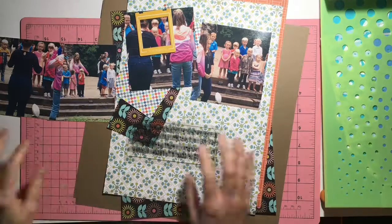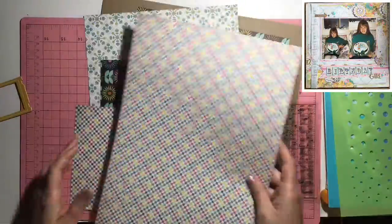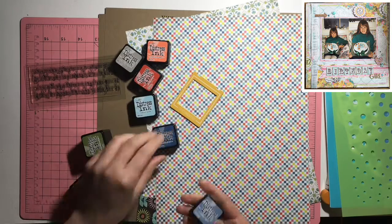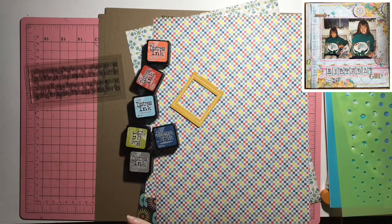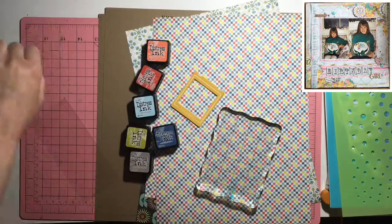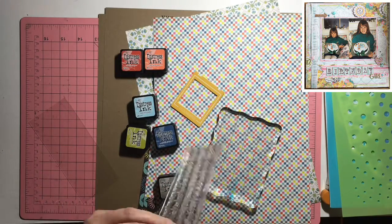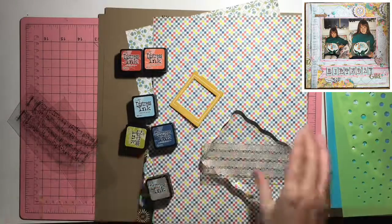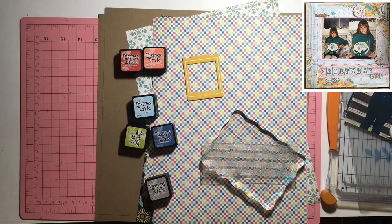Hey, JQ Crafty here with another layout I did for Chinese Whispers back in July. That's the layout shown up in the corner that I'm supposed to scrap lift. I had these pictures of my son from when he had to sing in front of people during preschool at Camp Omega — we did an outdoor church service. I wasn't sure when he'd get to go to Camp Omega again, but he'll probably go a few more times since he was starting kindergarten at that same Lutheran school.